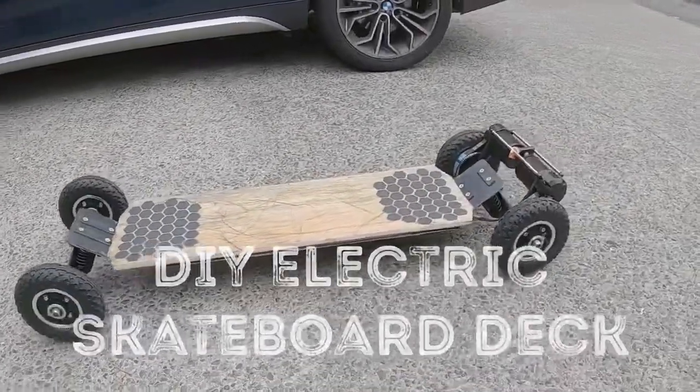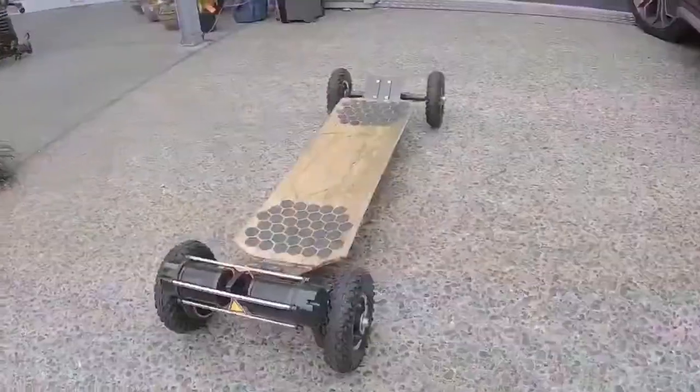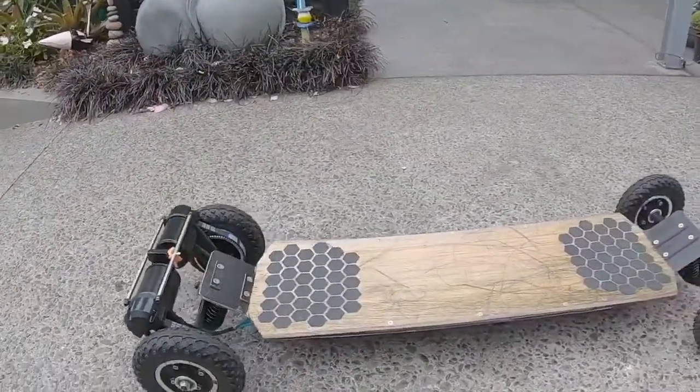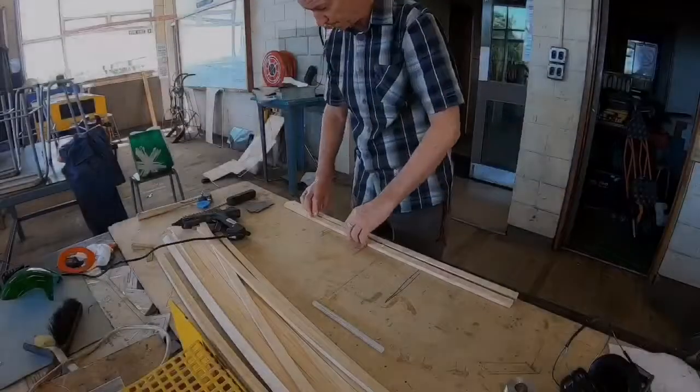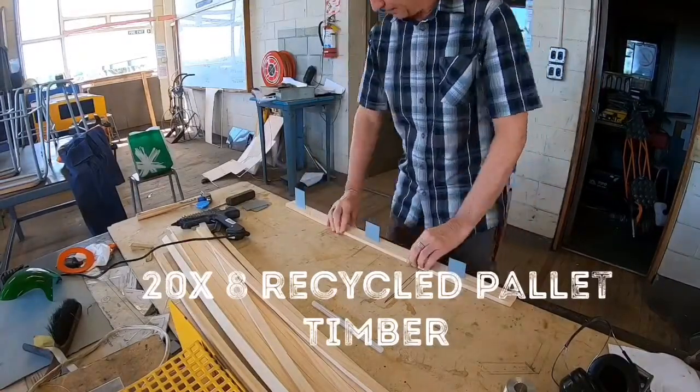This is part of a series of videos on how to go about building your own composite skateboard deck or off-road electric skateboard. The first stage is to get the core material made up, which is just made from some old recycled pallet timber.